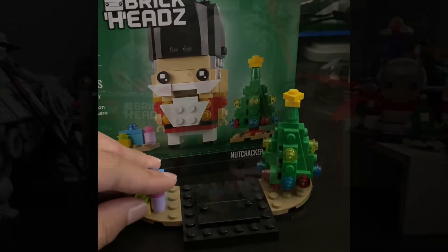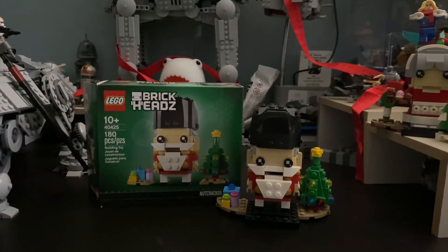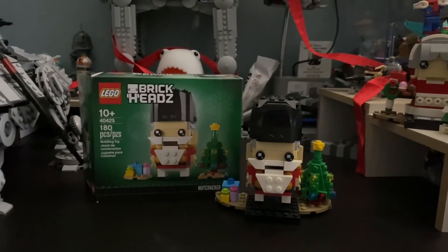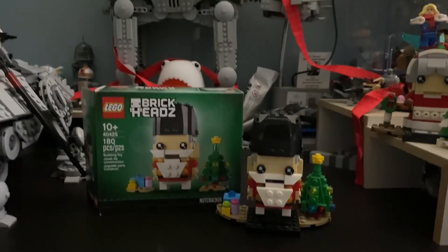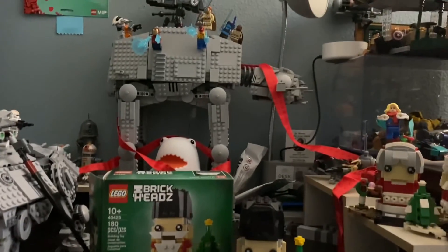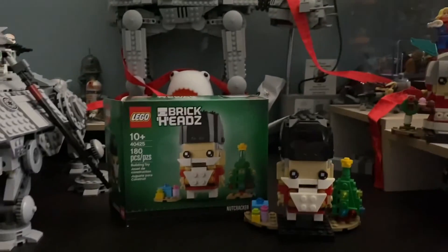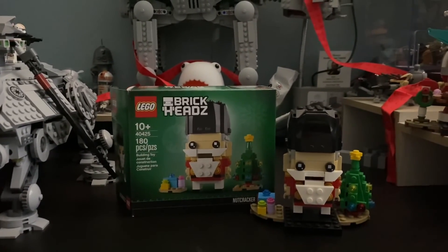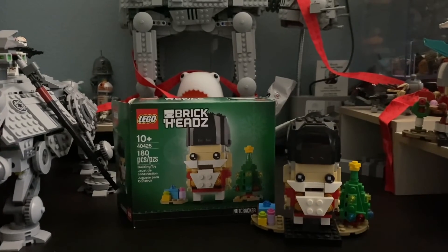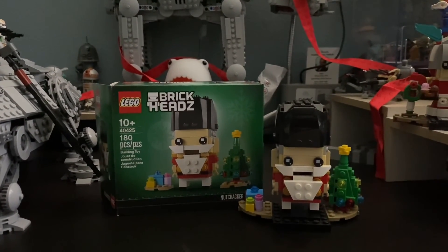Well everybody, that's going to conclude our set review today. This set is already retired and has really gone up in price, but you can still get it — it's still a really cool set. I've also redecorated with a little Christmas cheer, with that red ribbon that came in the LEGO VIP blanket. It has come back until December 31st, so get it while you can. I'll see you guys in the next set review for Christmas!